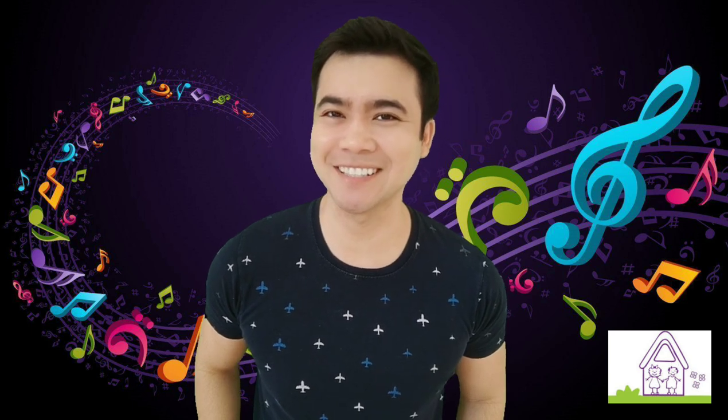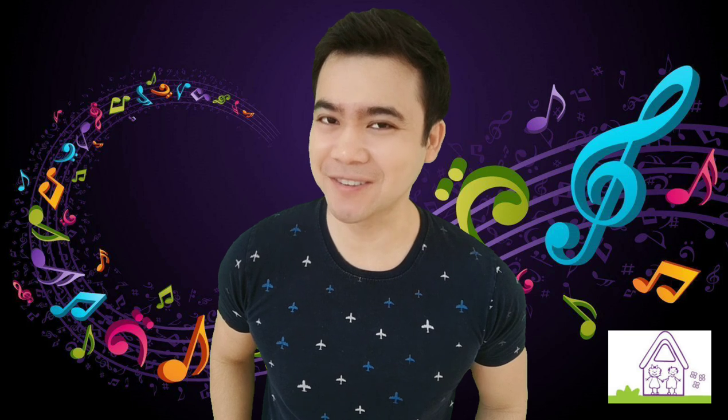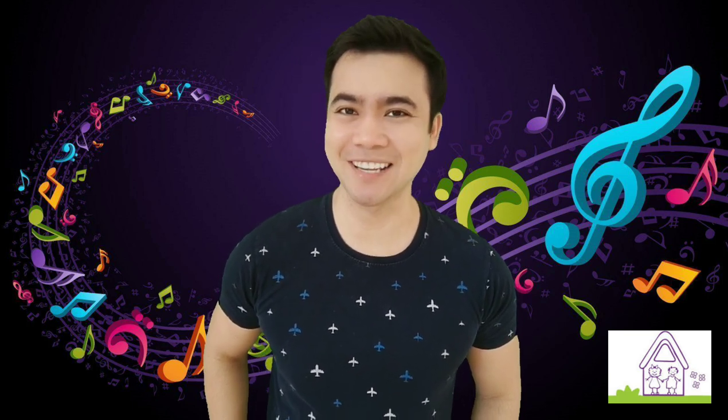And that's it for this video. I hope you'll have a great time doing this activity at home. Please don't forget to take photos, record videos, and send them to your teacher. Well, that's it for now. Thank you for watching and goodbye.